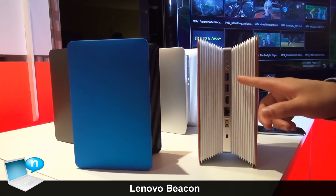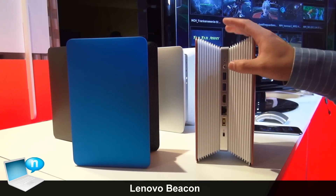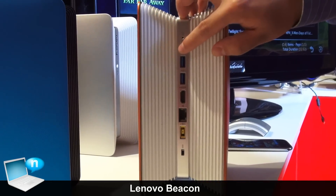You can see there are some interfaces on the front, such as USB 3, HDMI, LAN port, and an easy copy button.